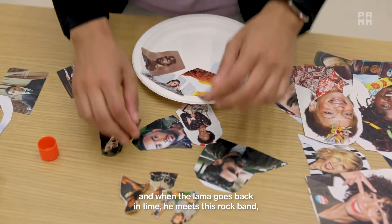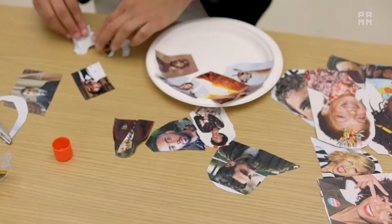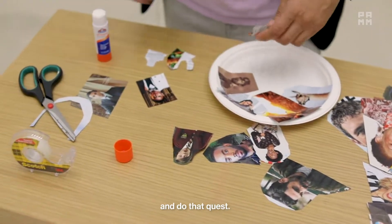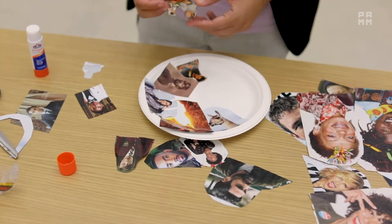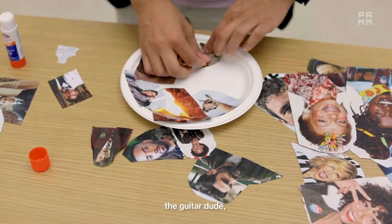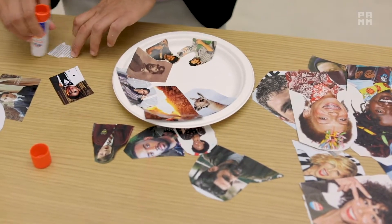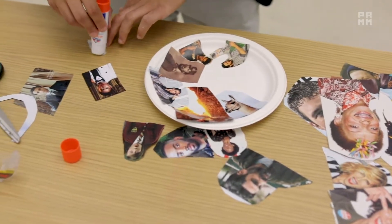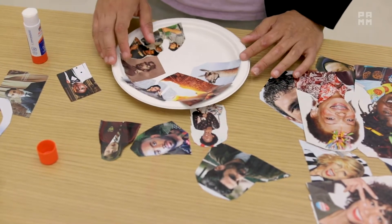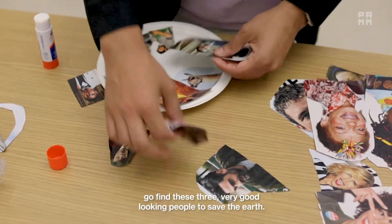When the llama goes back in time he meets this rock band, and he convinces them that they need to help him on his quest. The llama has a quest now because the spirit of the earth told him he has to go back in time. So let's get our rock band in — I think that's the bass player — now let's glue down the guitar dude, and it wouldn't be a rock band without the drums. So we've got our rock band and our writer, and they have to go find these three very good-looking people to save the earth.